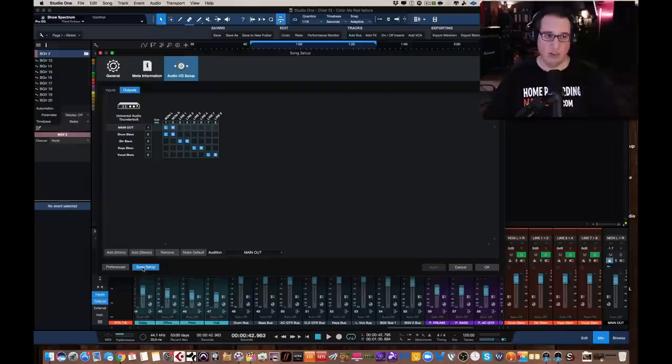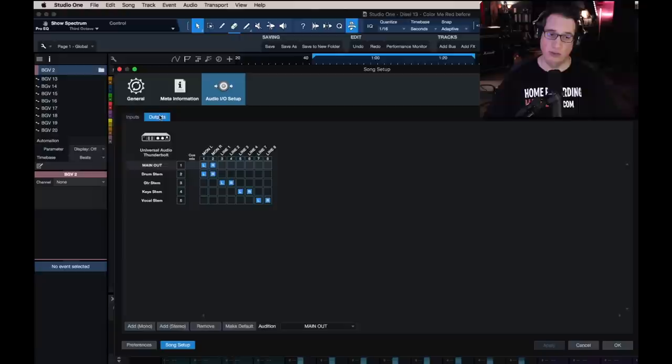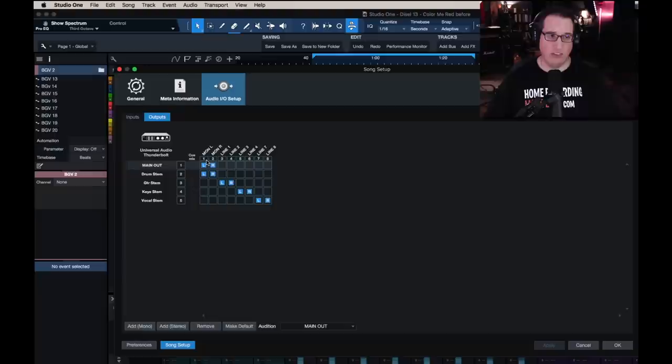I'm going to go to my song setup. Every DAW is going to be a little bit different, but here are our inputs and output tabs. Let's start with the outputs. I have a Universal Audio Thunderbolt Apollo interface, and I have eight sets of direct outputs: one through eight. Eight mono, or as we're going to use them, four stereo pairs. And now what we want to do is set up four direct outputs.